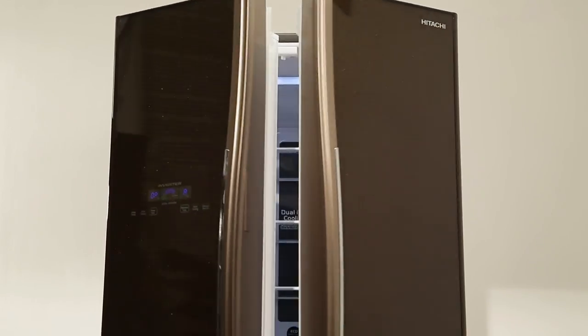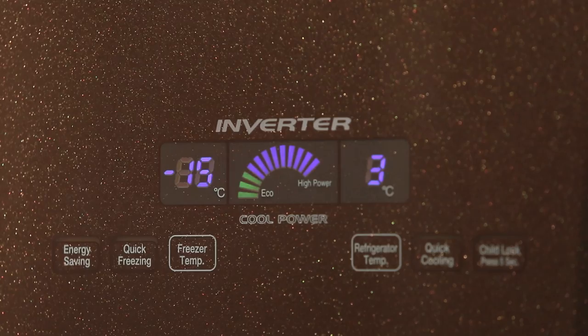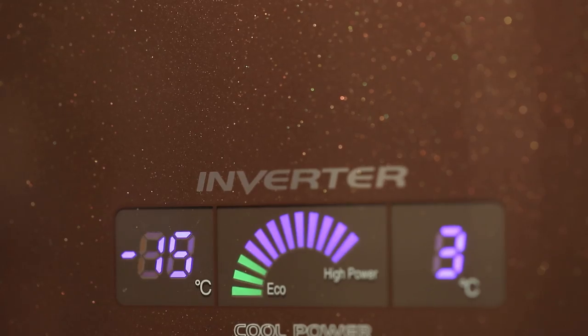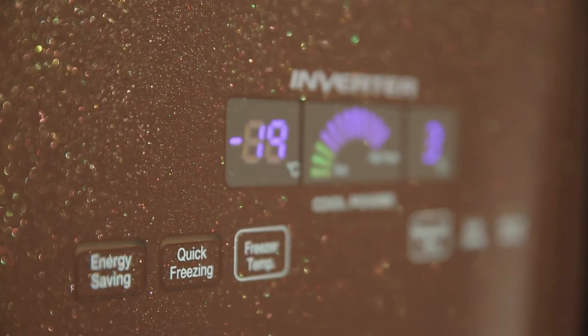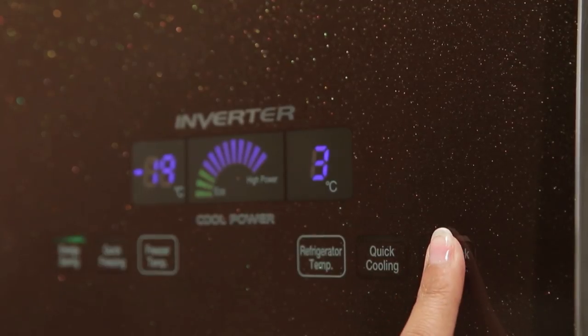Control Panel: Now that the refrigerator is all nice and cool, it's time to use it. Your refrigerator is equipped with a touch screen control panel. With this, you can switch between different modes, access features and functions of your refrigerator. Use the control panel to save energy, set the temperature, or just to put a child lock.